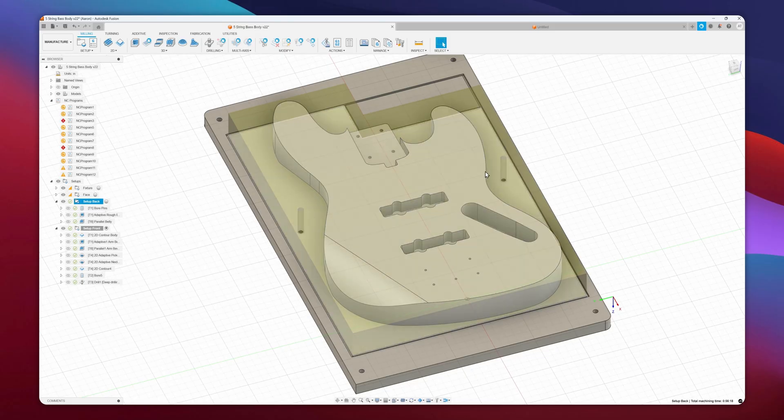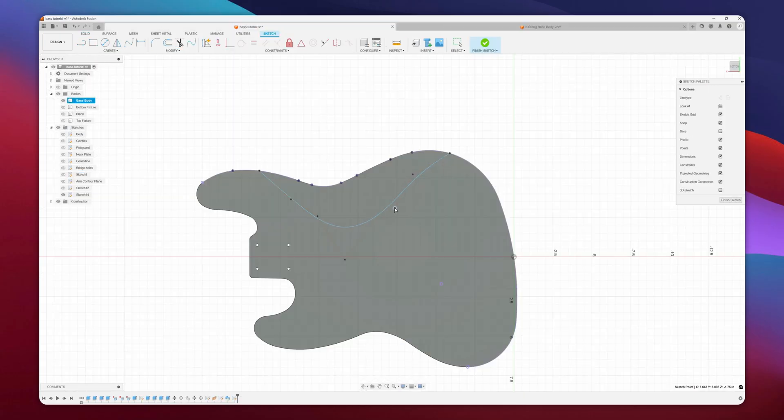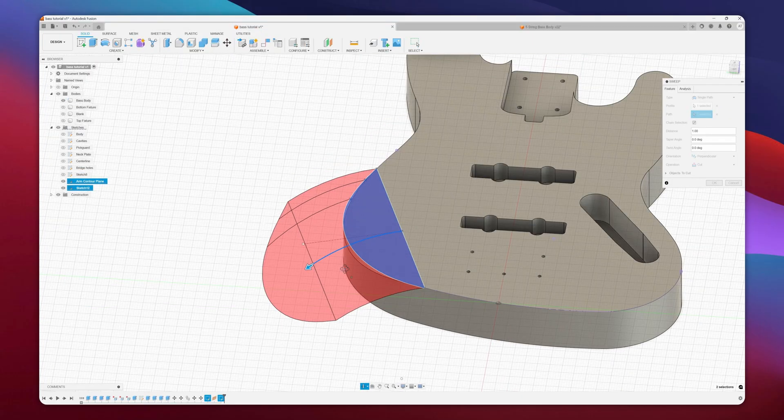Hey guys, Aaron here from Julia Guitars. In this video I'm going to be showing you how I model electric guitar bodies in Fusion 360. I'm actually going to be modeling a five string bass in this video, but you can use the same technique to model electric guitars as well — really any solid body, Fender style instrument. I'm going to be showing you how I model the body as well as the fixture that I machined the part on. I'm also going to be putting a belly carve and arm contour on this model as well.